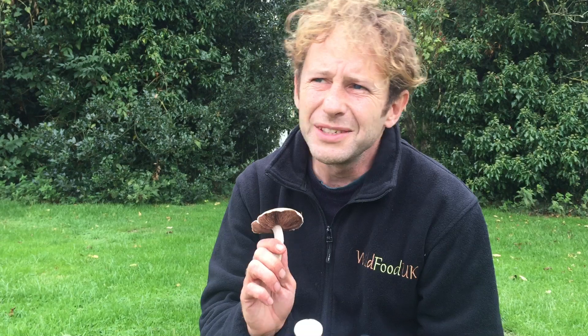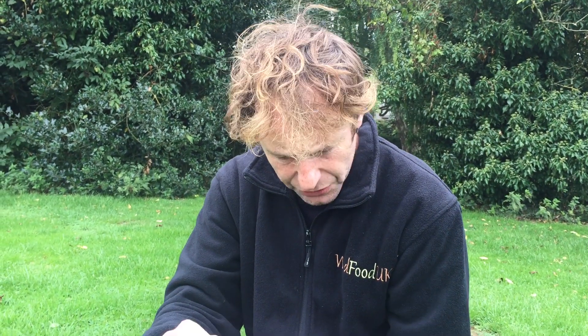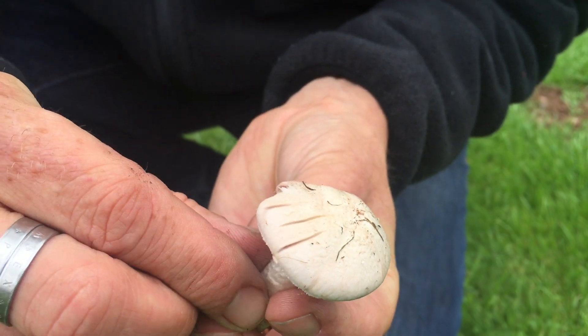There is one sort of poisonous look-alike to this mushroom — actually two poisonous ones in the family. The Agaricus moelleri has a darker patterning on the cap. The poisonous mushroom you have to beware of when picking your field mushrooms is the yellow stainer, Agaricus xanthodermus. As the name suggests, the yellow stainer when damaged will stain yellow most of the time, but when they're dried out they don't tend to stain very much at all. The first test is to run your nail over the cap and see what colour it stains.